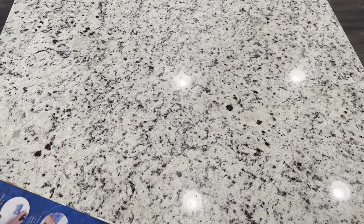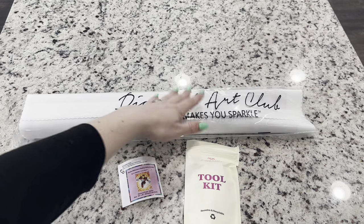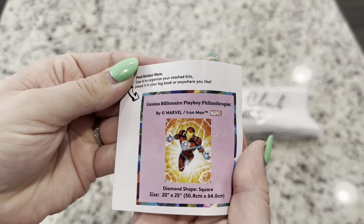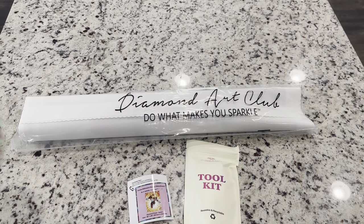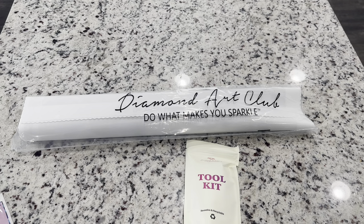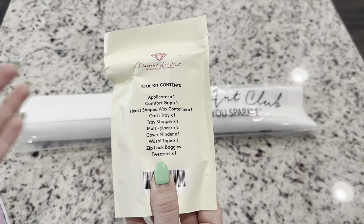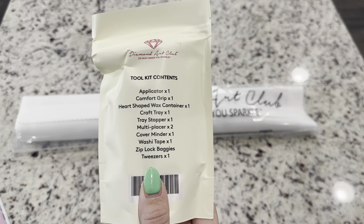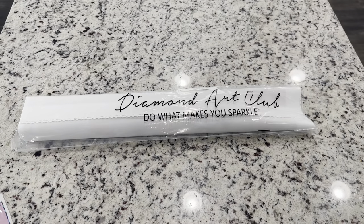Inside your kit you are going to get your diamond painting, your tool kit, and a small sticker. You can do whatever you like with this sticker — some people place it on their bags, boxes, or log books. Because this is a square kit, it is going to have tweezers, and that is the biggest difference between round and square tool kits at Diamond Art Club. Square tool kits will have tweezers and rounds will not. The new tool kits are really fun to open up — there are goodies that are different every time.